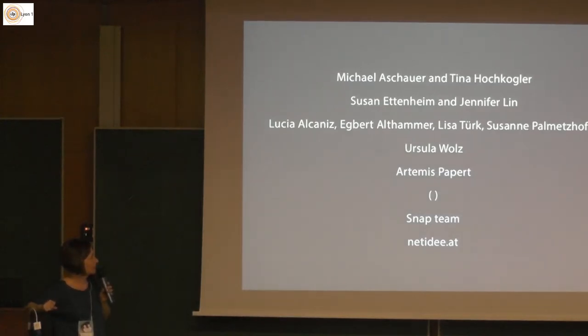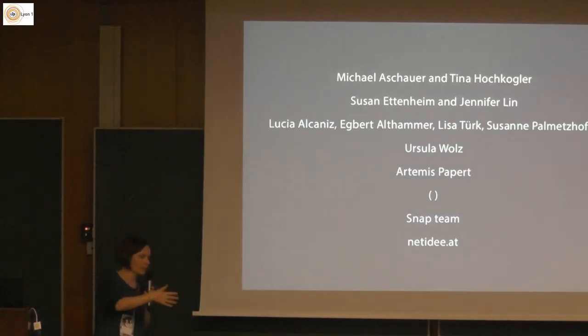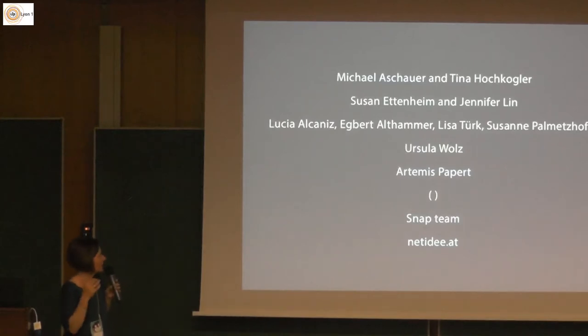Egbert Althammer is a mathematician and coder who looked into the programming of the filling patterns. TurtleStitch is a lot about the turtle moving — it's the concept of using Logo programming ideas and getting it into the making area by using an embroidery machine. The path of the turtle is, in the end, the line of the yarn which gets stitched with the embroidery machine. Egbert worked on getting spaces filled.